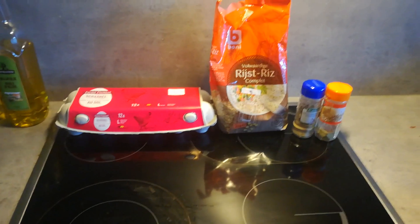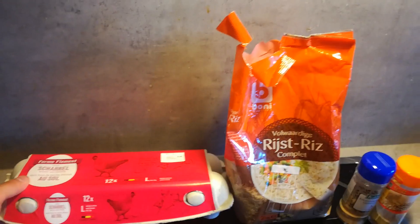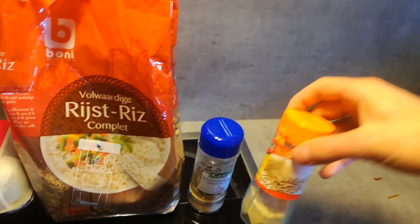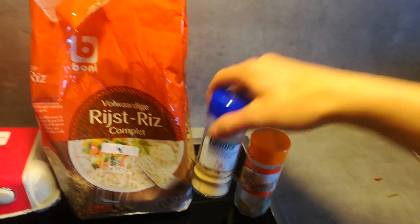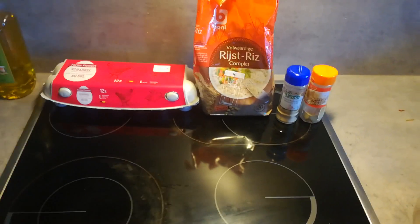Sirik Fit here and today I'm going to show you a good meal for a hard gainer. This is everything you need for this meal — it's a very easy meal because you only need eggs, some brown rice, and the seasoning you like. I got some white pepper and garlic powder. That's everything you need, you're going to love this meal.